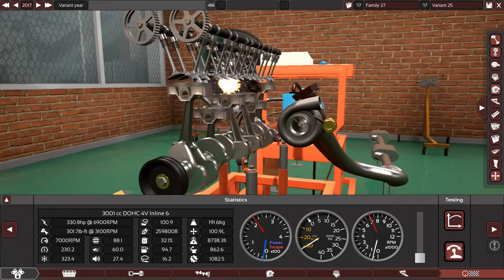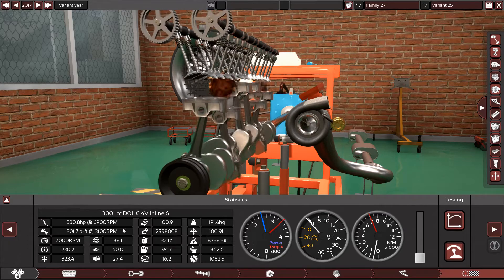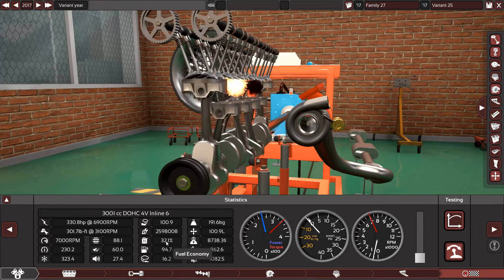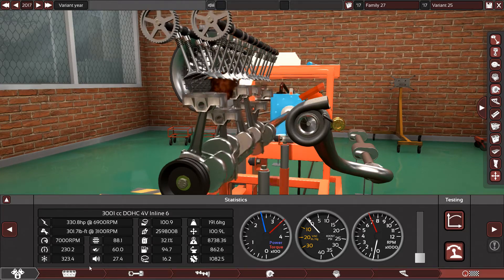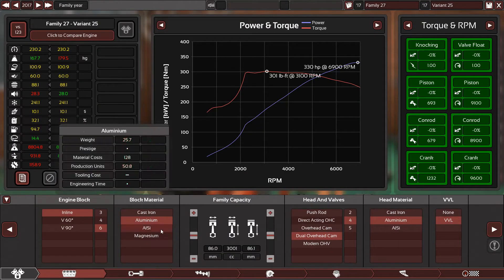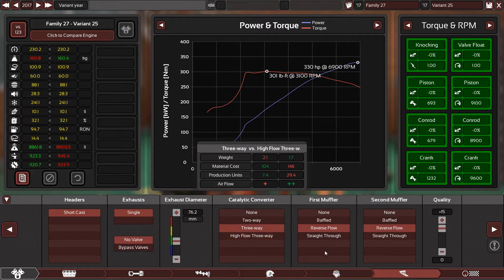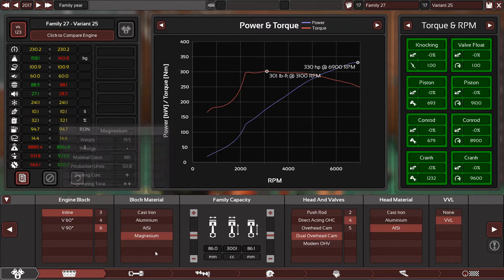Alright guys, this engine is ready to rock. We have 100.9 reliability, 88% smoothness, 60% responsive, fuel efficiency is 32% which is awesome. The size is good. Let's check the materials — aluminum with aluminum gives 109. Aluminum silicon, same. Magnesium, same. So basically everything is the same across materials.